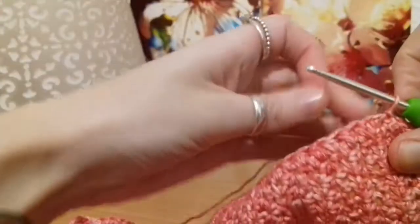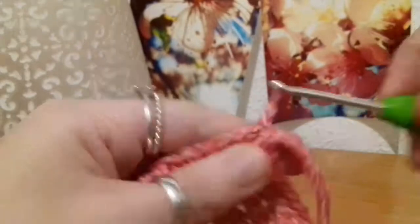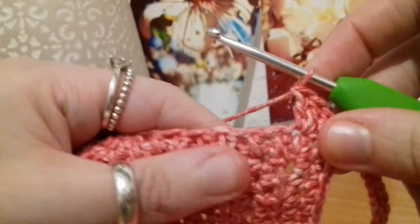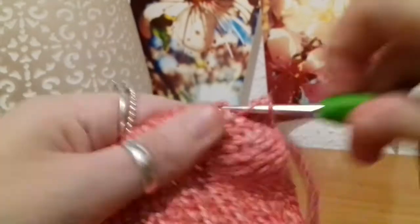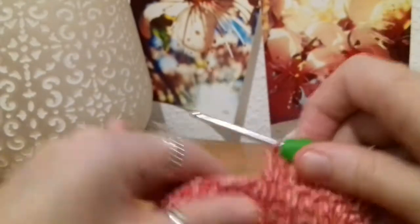Now we're going to start work on the body, and to do that we're going to begin increases right away. First, chain up two, and then into that same stitch we just slip stitched into, put one double crochet. Then in the next stitch put two double crochets into the same stitch. Then going along all the stitches to the other end, put double crochets into each stitch until you get to the second last stitch.